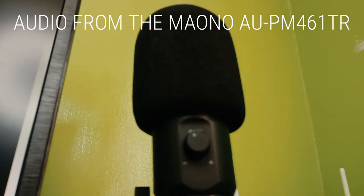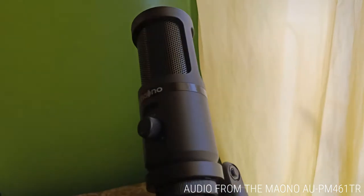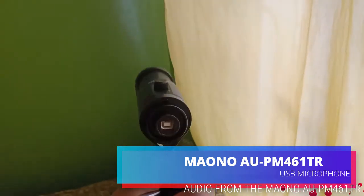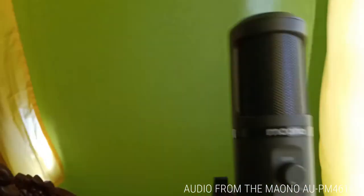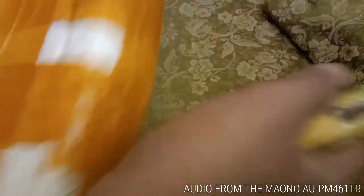This is the newest microphone released by Maono. It has a long name: the Maono AUPM461TR, a USB type microphone. I know the product model name is very long — I don't know why. They could have made it simpler, like Alpha, Delta, or Charlie, something like that.